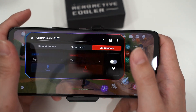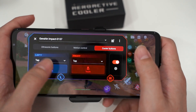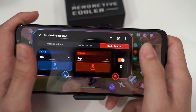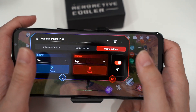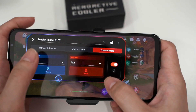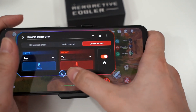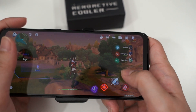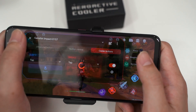Under cooler buttons, they are not set to anything by default, so I'll enable them. I can see the L button flashing when I press it at the back of the phone. For the right side, I'll set it to my skill, and left will be jump. I'll just test this out anyway.